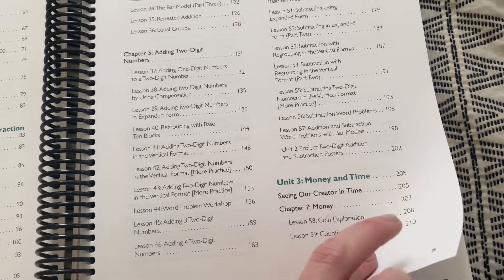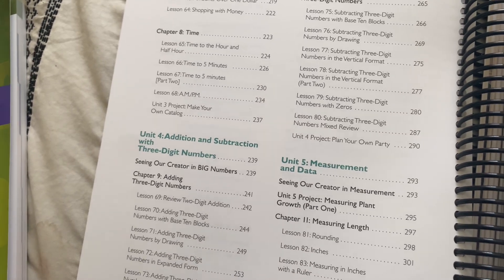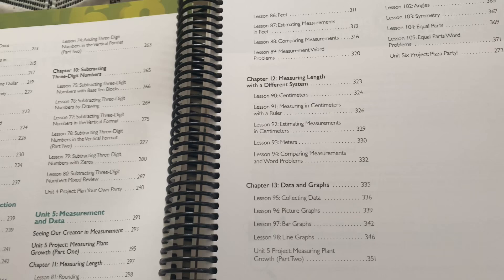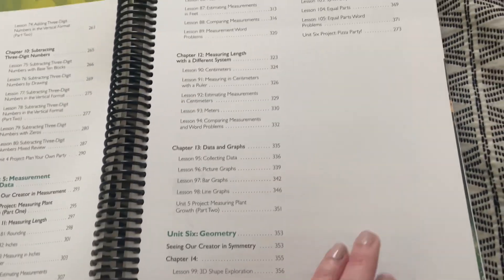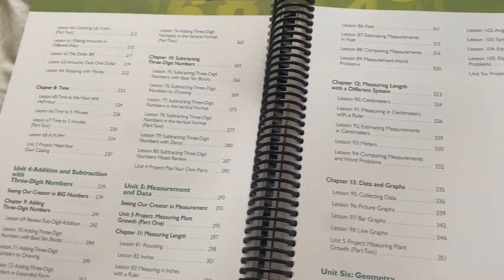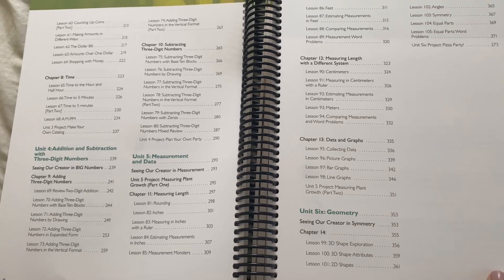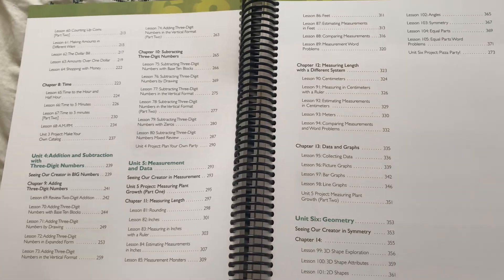Subtracting money and time is unit three. Addition and subtraction with three-digit numbers, measurement and data, and lots of different kinds of measuring. And then unit six is geometry. That's the overall layout — you can pause this video if you want to take a better look at what's involved, but that is Level 2 for you in a nutshell.